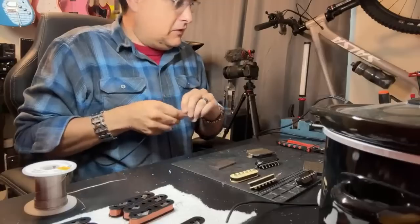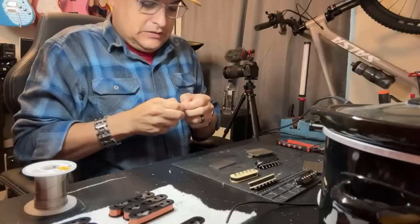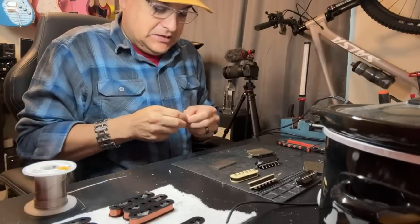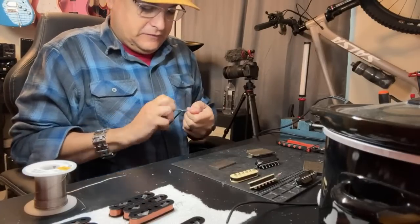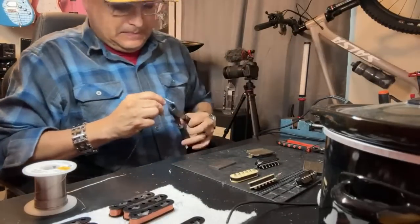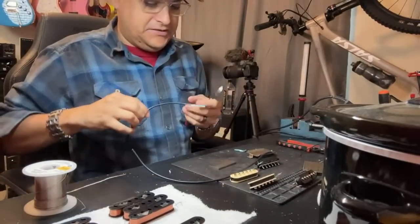Get the foil off of here. I know this is riveting television, but every time I do one of these 'how to make a pickup' things people like to watch it because it's a behind-the-scenes thing we don't normally show. I think it's kind of fun to do and I'm glad to do it.